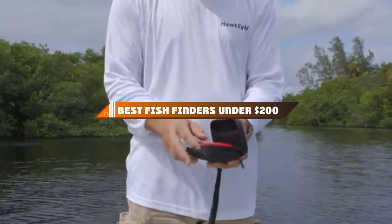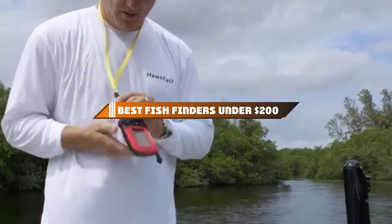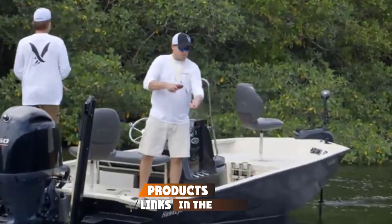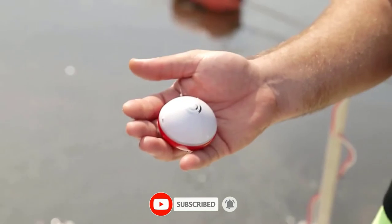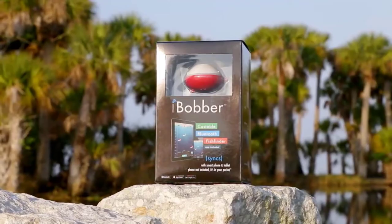Hello guys! In today's video, we're going to present to you the top 10 best fish finders under $200 available on the market today. We made this list based on our personal preference and sorted it based on their features, prices, quality, durability, and reputation of the manufacturers. Check out the description to find out their prices and more information — we've included the links in the description below.